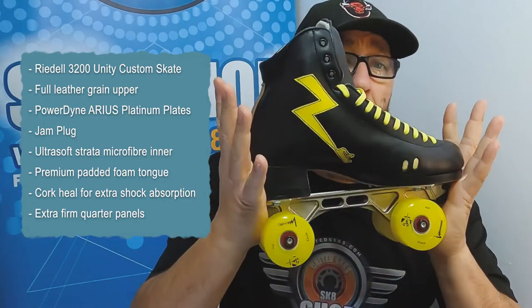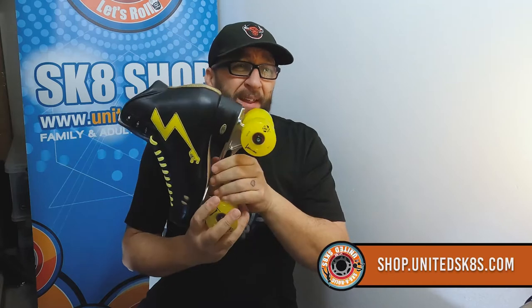If you're interested and at the top of your game, we can build you any skate you like — any plate you like, any wheels you like, provided we can get them due to COVID. There are major shortages throughout the world. Due to COVID and other issues along the way this has taken a year to get into place. Rydell is now talking about 12 weeks lead time on boots, so if you're planning ahead, get in early and get in touch with us.